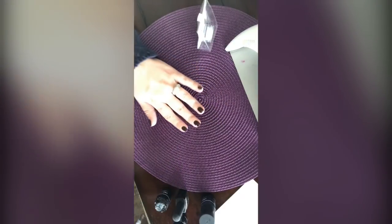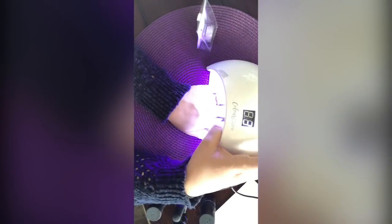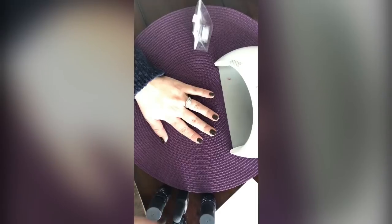I've got base coat on all fingers. I'm going to use this amazing lamp — it takes 30 seconds to cure and I can fit my whole hand inside. If you have the smaller purple lamp, that works too but it's a 45-second cure time and you can only do four fingers at a time with your thumb separately. This bigger lamp is quicker because of the shorter cure time and full-hand capacity.